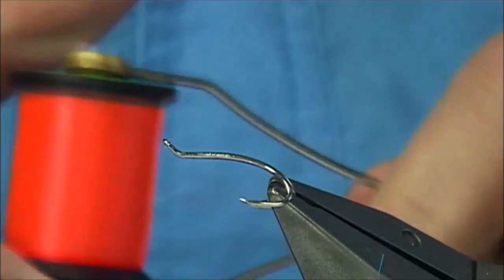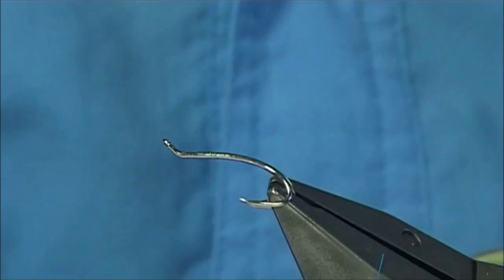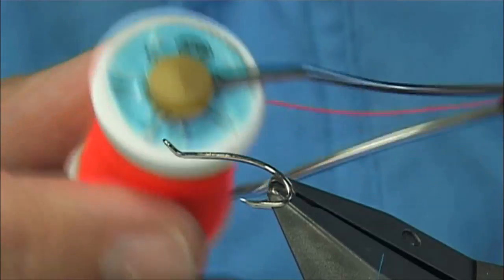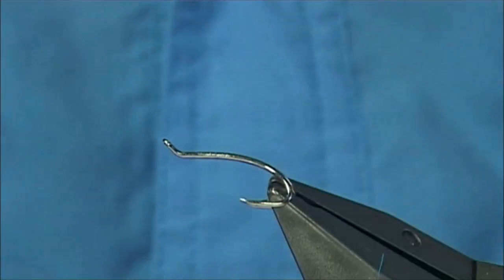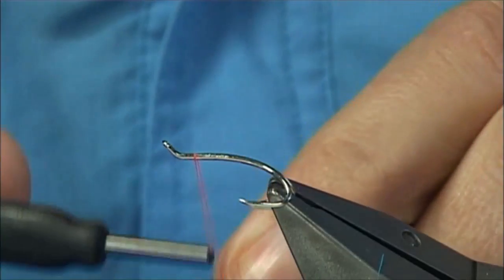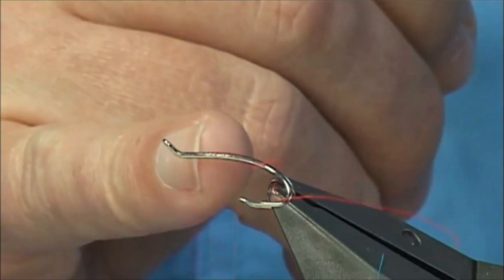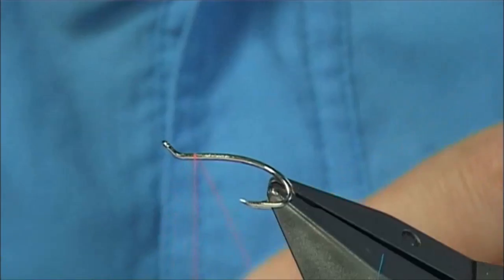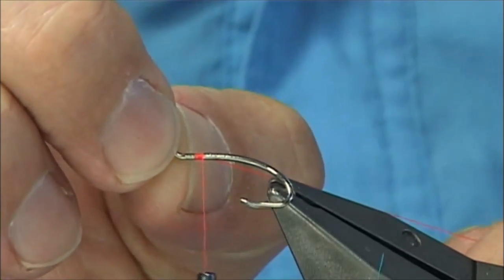The thread I'm going to be using to tie the fly is the Uni 8-0 in Fire Orange, but to finish the head off I'm going to use a number 4 Glow Bright Floss to really brighten it up. Now we start — just use this as a measure to start basically around about 3mm from the eye, and this will give you the area that you're looking to tie in your hackle.